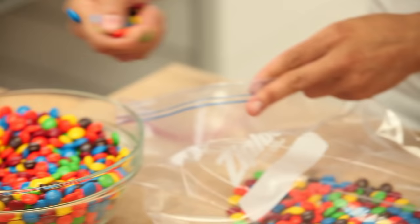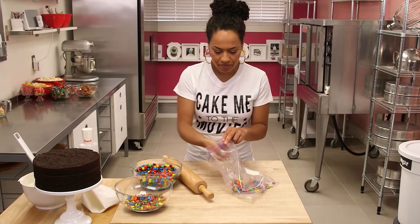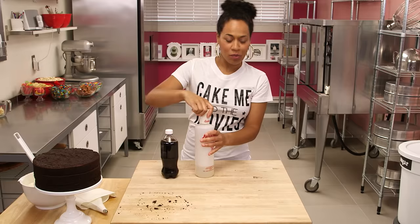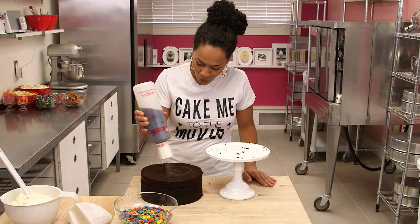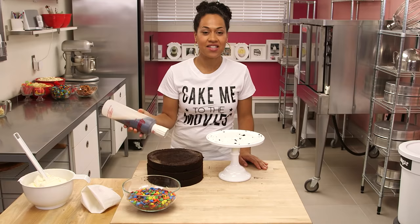Before we begin to assemble this cake me to the movies cake, I'm going to crush some M&Ms — we just want to crush them sort of slightly. This is enough for one layer and I'm going to do it one more time. For a little more root beer flavor, I'm going to pour root beer into my simple syrup. Fizzy syrup.